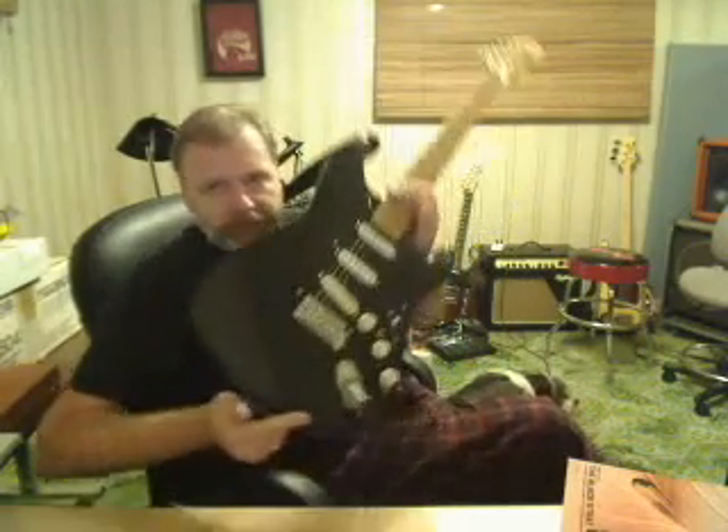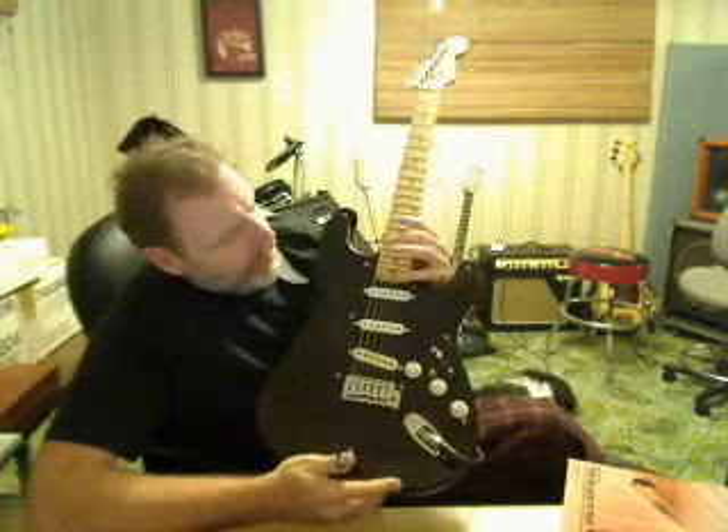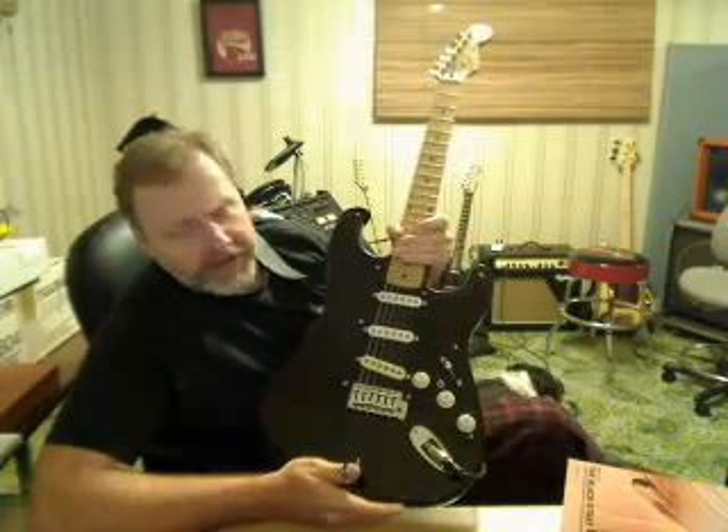This has your tuxedo black layout. It originally came with a white pickguard and I put a 57 one-piece black pickguard on it like his.